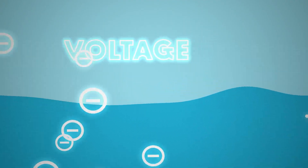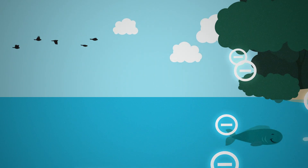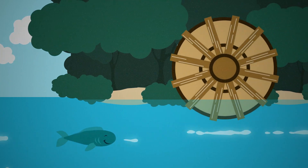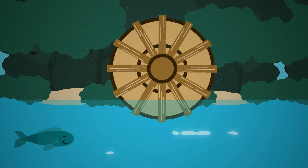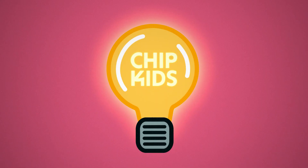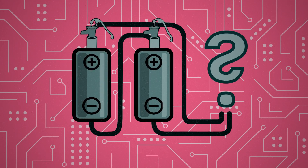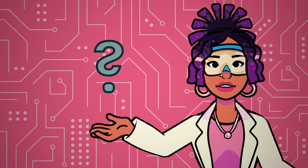People have been taking advantage of currents to do work for a long time. Water wheels set in flowing rivers were used to power grain mills, which ground wheat into flour. Flowing electrons can also be used to do work for us, like turning on a light bulb. In our example, adding in more batteries means we have more water and more water pumps. How do you think this will change how much light is made for our bulbs?